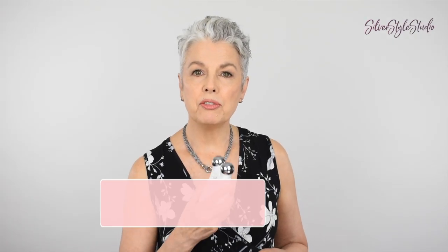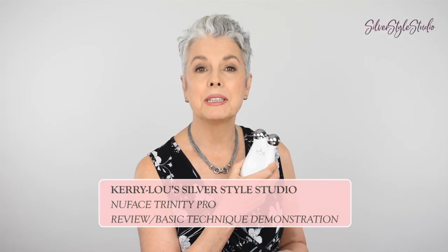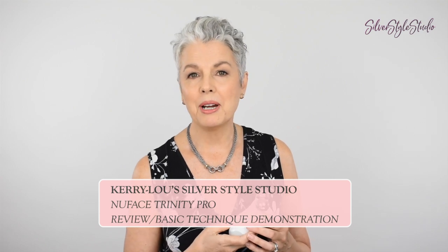Today I'm reviewing the NuFace Trinity Pro Facial Toning Device and I'd like to show you how I use it. I'm not being sponsored to make this video — I purchased this myself.